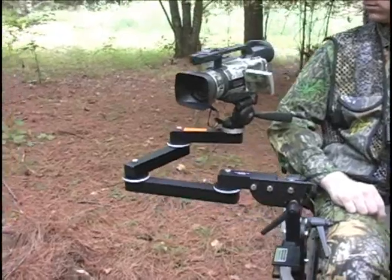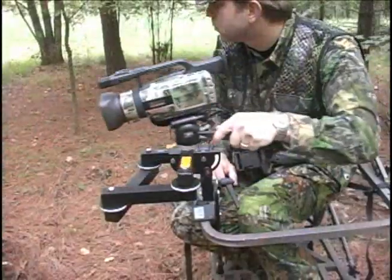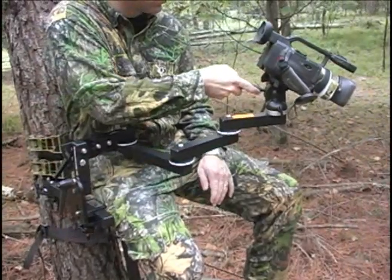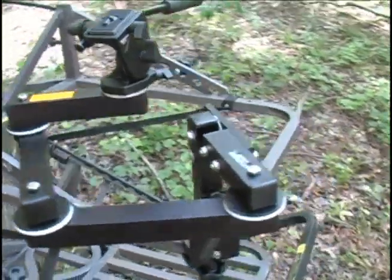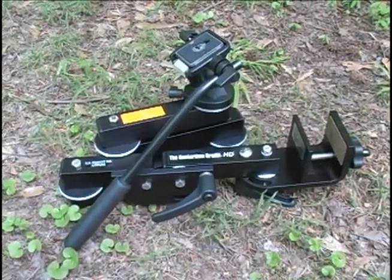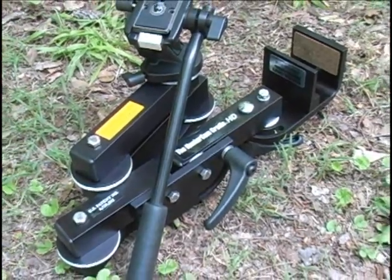The Hunter Cam Cradle HD is the first step to added reach and stability for semi-pro or prosumer model camcorders. Built on the same principle format as the original Hunter Cam Cradle, the HD is made from heavier-duty anodized aluminum components all the way around.